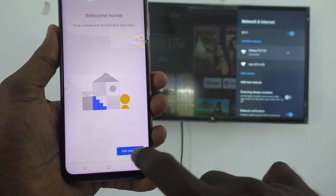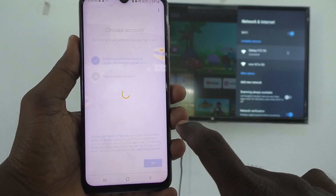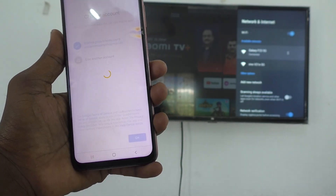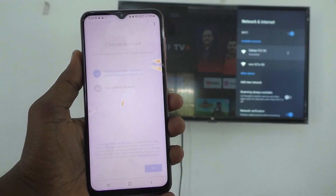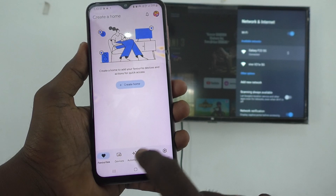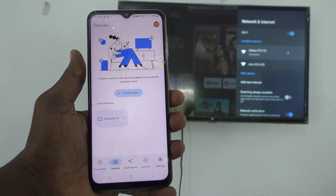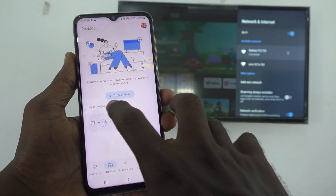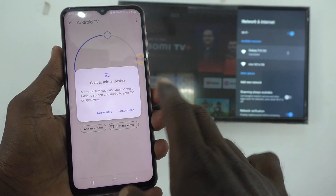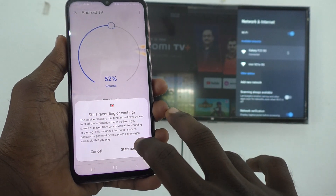Click on Open, and click on Get Started, and click on OK. It's loading. Now go to Devices here, and you will find a signal from the TV. This is the signal — Android TV. Just click on it, and click on Cast My Screen here. And click on Cast Screen. Click on Start Now.